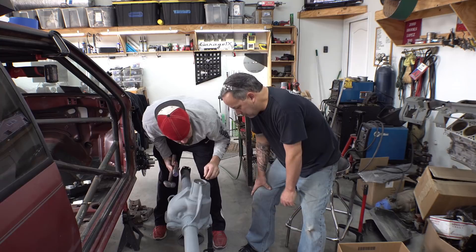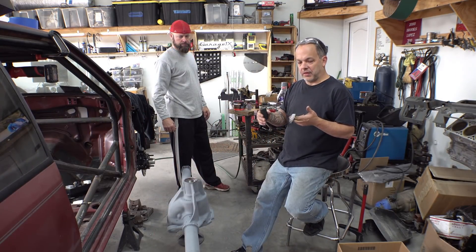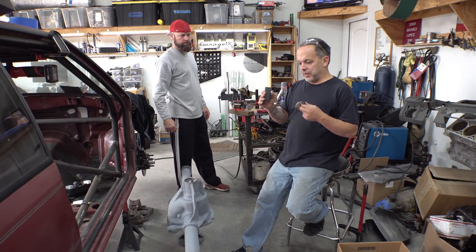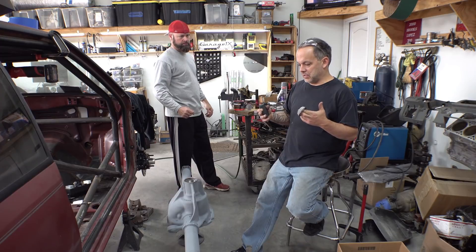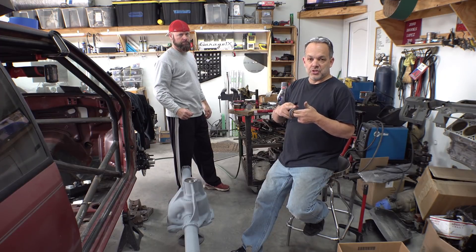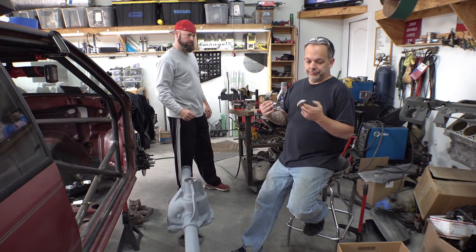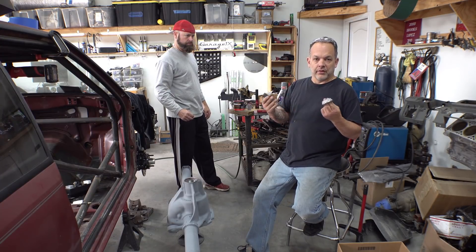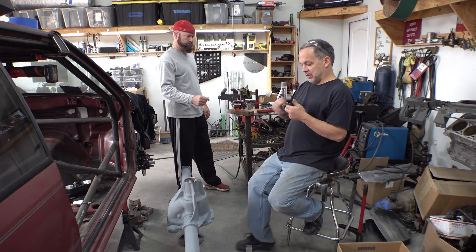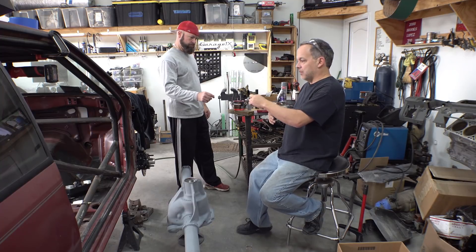It looks like it's in all the way. Now that the first race is in the case, we need to grease the bearing up a little bit and drop it in place. It's probably not even necessary since this thing will be submerged in gear oil before the car even moves — but it's a matter of preference. Drop it in place and put the seal in to cover it up.